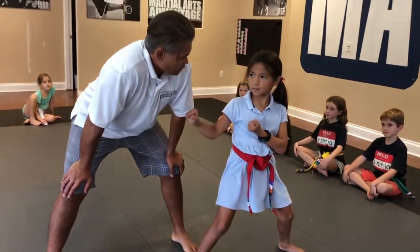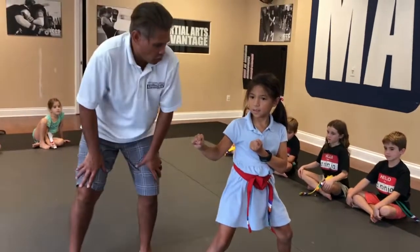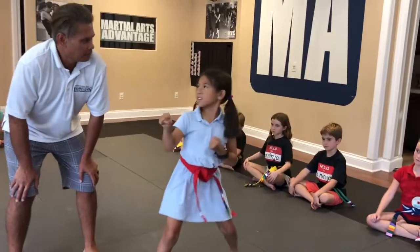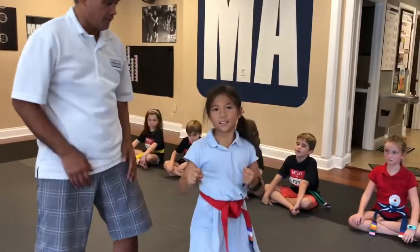Grace, I want you to do a sidekick — just pick this leg up and fire the sidekick. Can you show me? Unbelievable! All right, so can we do it in slow motion? Slow motion sidekick — go slow. Perfect, now do it again.